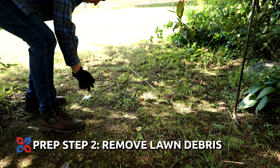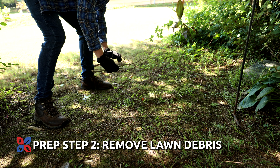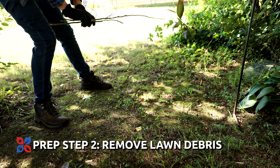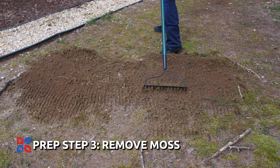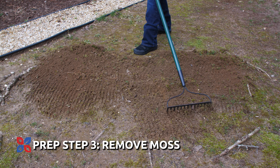Step two: clean up lawn debris such as fallen leaves, sticks, fallen fruit, seeds, or anything else left over in your lawn. Remove as much as you can. Step three: remove moss from the surface of your lawn. This ensures more seed-to-soil contact.